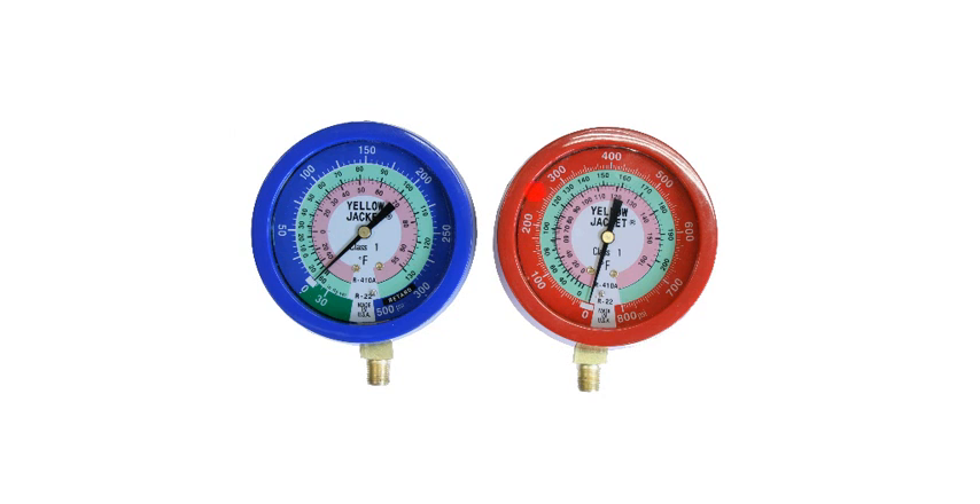The high side pressure gauge is the same type of gauge except it goes up to 800 psi. The really cool thing about the gauges here is the inner rings. You'll notice there's a ring designated as R22 and an inner ring designated as R410A. These inner rings don't indicate pressure — they indicate temperature.